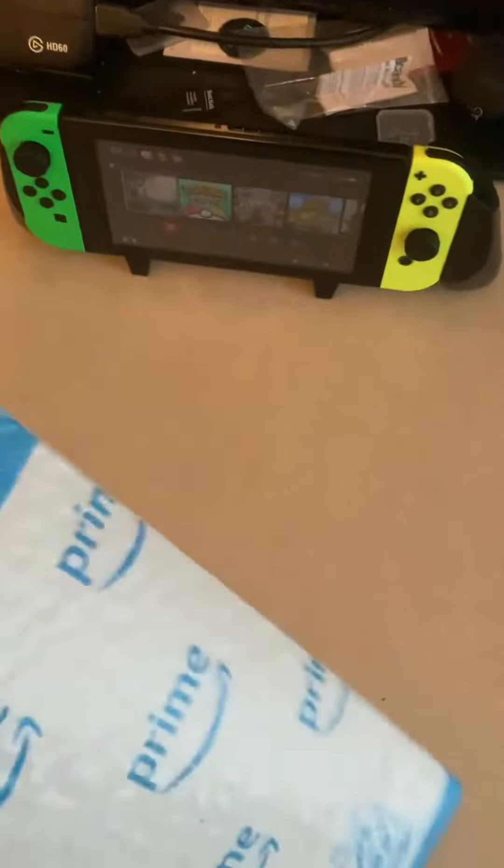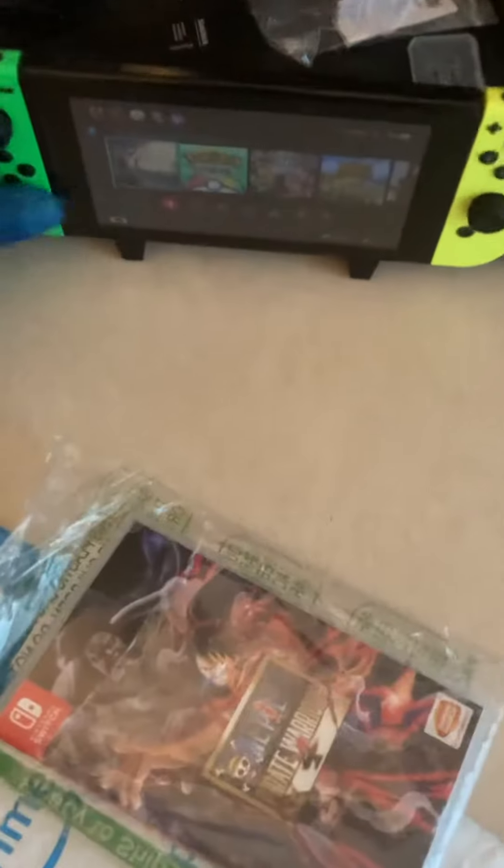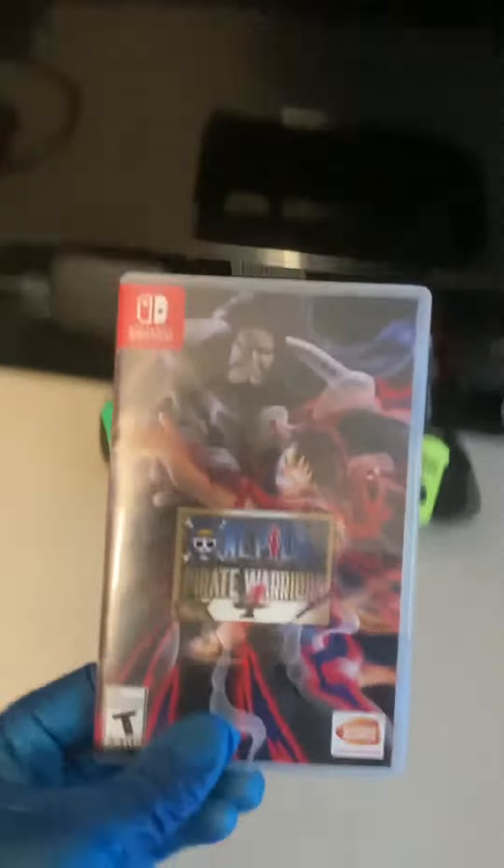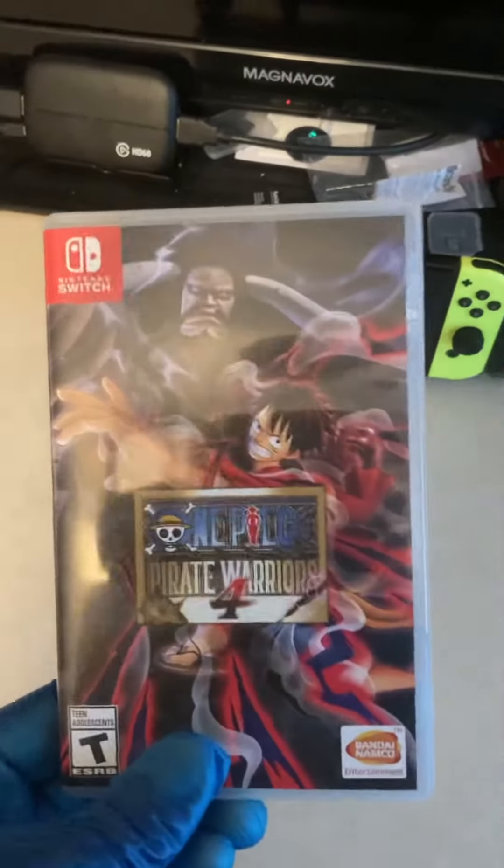As you can see here, I have picked up One Piece Pirate Warriors 4 for the Nintendo Switch. I already went ahead and opened it up — this should be a fairly quick unboxing, Amazon warehouse pickup. As you can see here, here's the image of Luffy and Kaido.